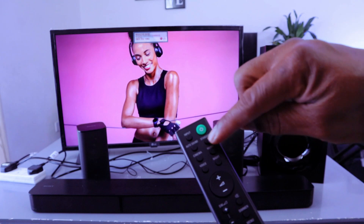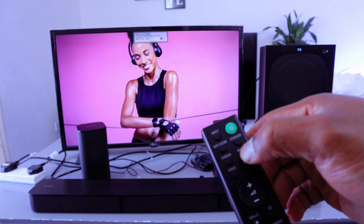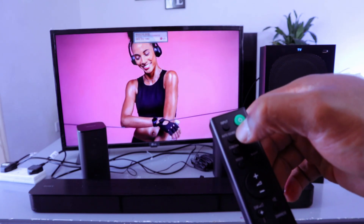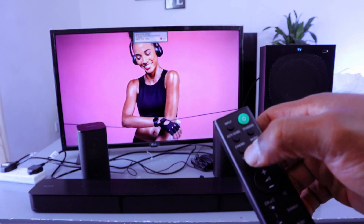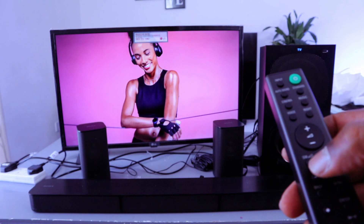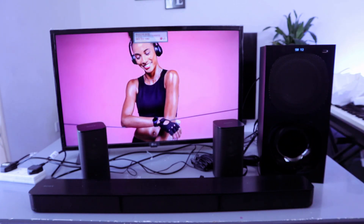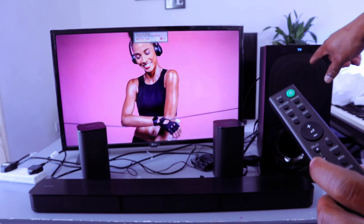From the remote control you can select voice, night mode, music, standard, auto sound, cinema, and voice on and off. You can also increase or decrease the subwoofer level. The maximum is plus 12 and the minimum is zero.